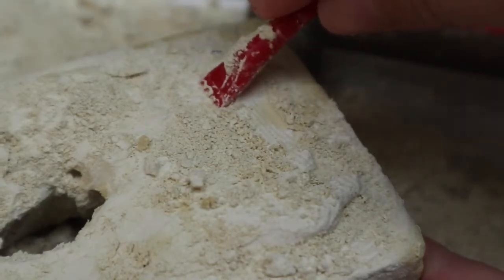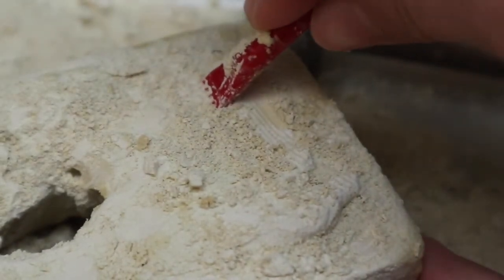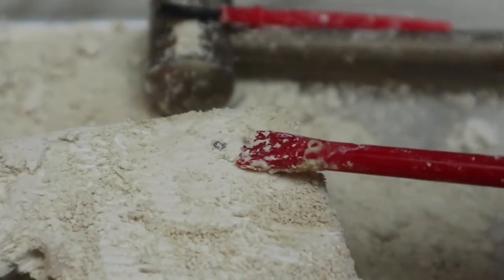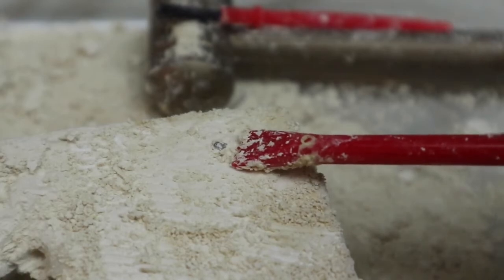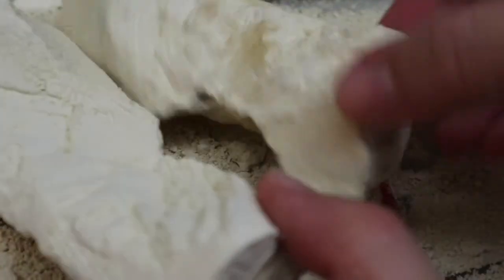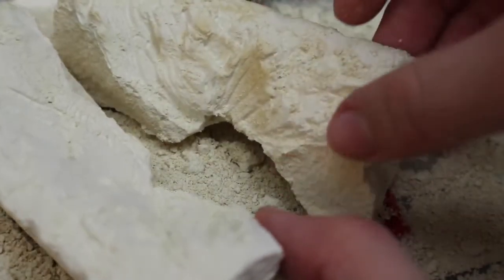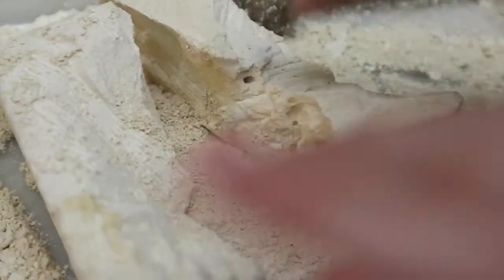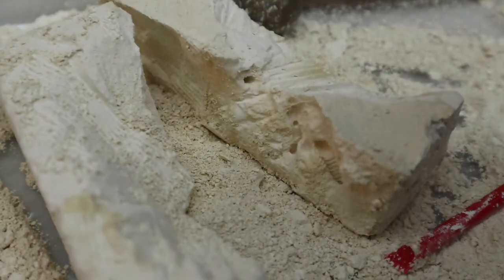I just checked the packaging and it says there are two dinosaurs, so I think the other dinosaur is right here. I think I see something — do you see that black thing right over here? I think that's another dinosaur. So there was a hole right in the middle and I totally broke it apart, but I didn't catch it on camera. That black spot disappeared — it was probably just dirt.